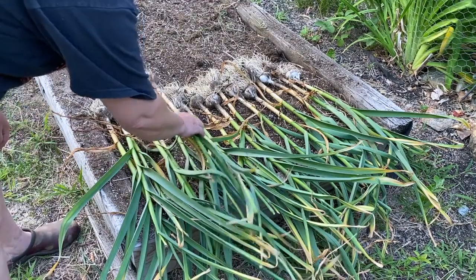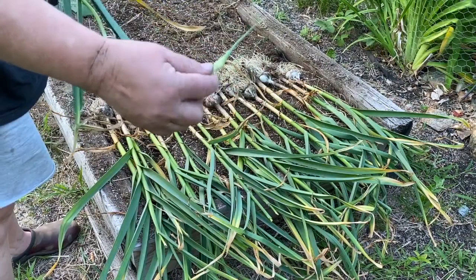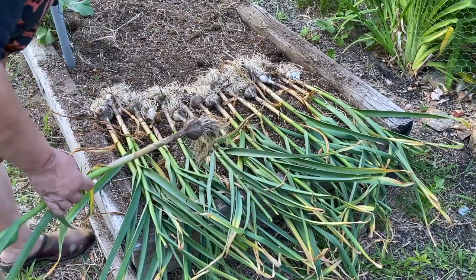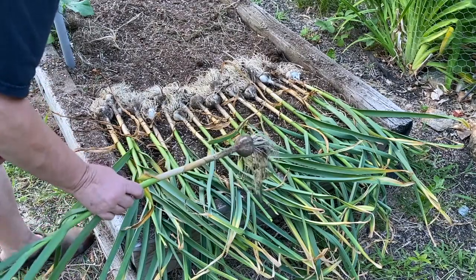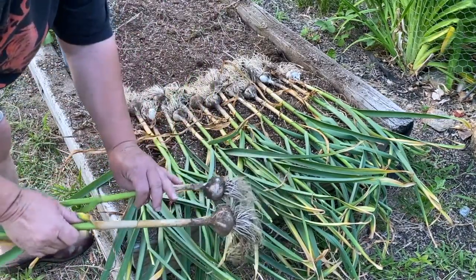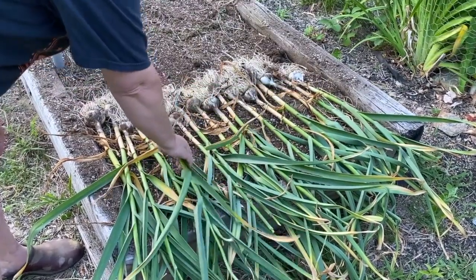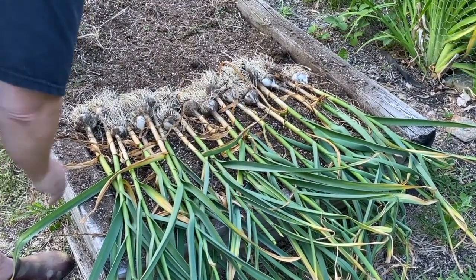This one I left the scape on because I was going to let it go to seed, but I've changed my mind. I decided I wanted to see how small the bulb would be if I left the scape on. A lot of people say if you leave the scape on, it's a smaller bulb. So it's definitely, by average, a little bit smaller, but it's not the smallest — I think this other one's the smallest bulb here. I would say it may be true, but I just went by one. If I was going to do it properly, I'd need a control group of more than one. But I got some pretty good sized bulbs out of it.